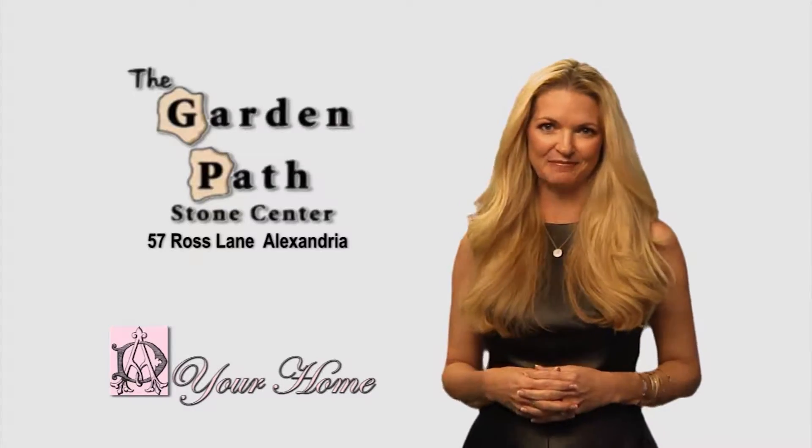This segment of Your Home is brought to you by The Garden Path, your path to a beautiful home and landscape. Hi everybody, I'm Debbie Ahrens. You are watching Your Home and today we're going to be talking about the famous grout cleaner.